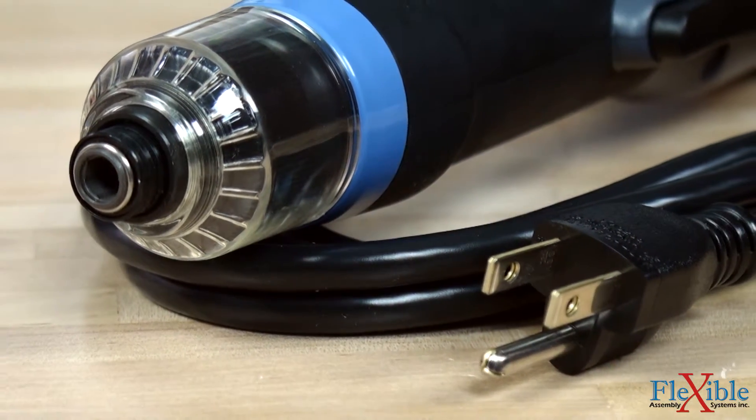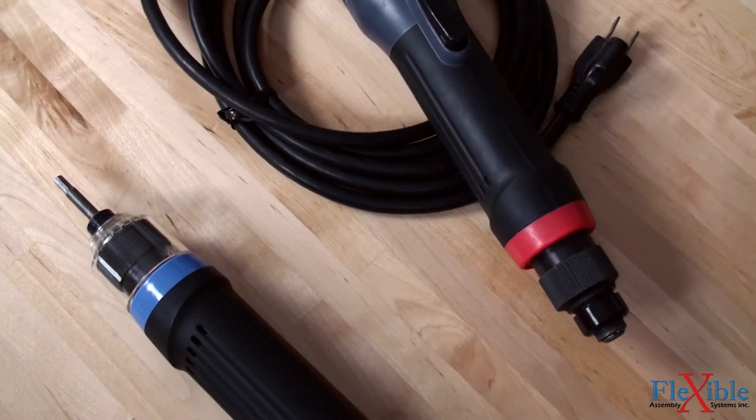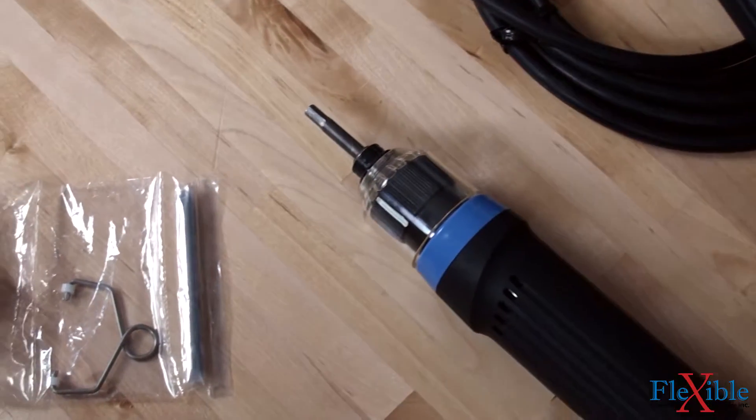Power your tool using its 115 volt AC plug-in integral 3 meter cable. A bit, hanger bail, and low torque spring is included with every screwdriver.